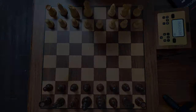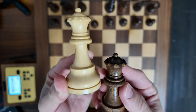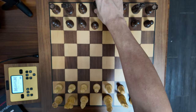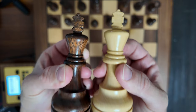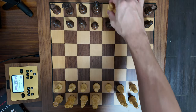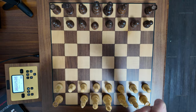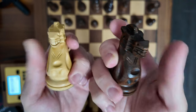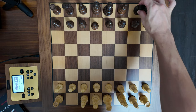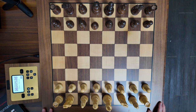Let's have a look at the pieces. Here is the Queen, and these are the Kings. And most importantly, the Knights. Each of these pieces have RFID chips inside of them, so they do register the type of piece with the board.